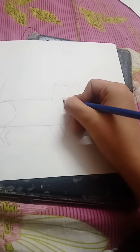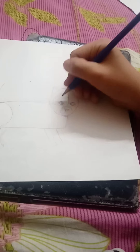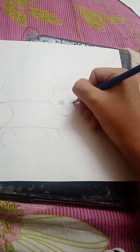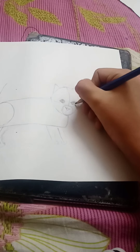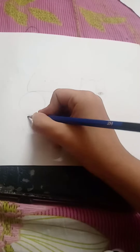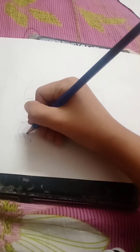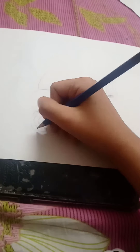Now I'm gonna start drawing the eyes. I did the eye shape with circles, and that's the nose. I also drew a circle on the bottom, and that's the eye. It pretty much looks like a cat's eye — it's already starting to look like a cat to me.